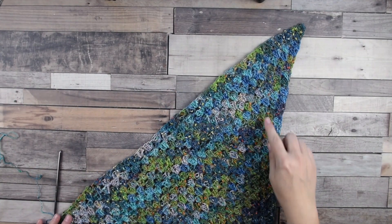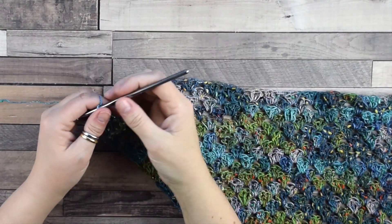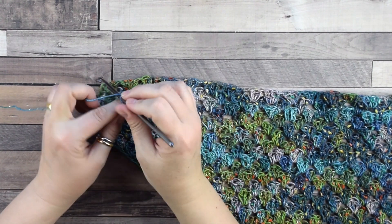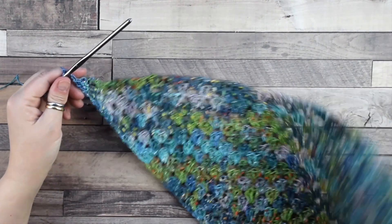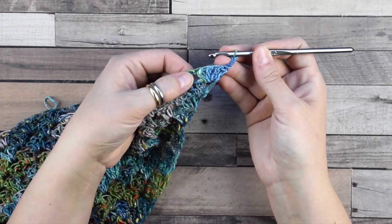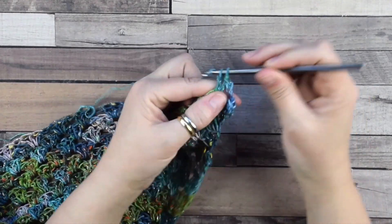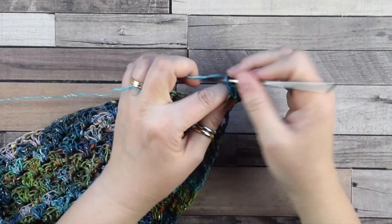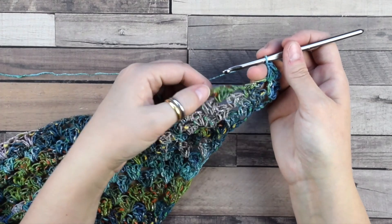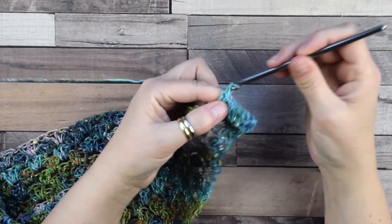Now I've done 28 rows. We are going to decrease. To decrease, first chain 3, then turn the work. Pay attention — we skip this first space here and jump directly into the second space. We skip the first and jump directly into the second, then continue to work between the groups of the previous row as we did before.